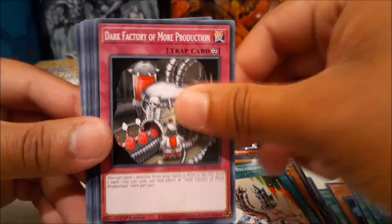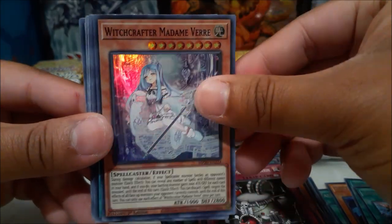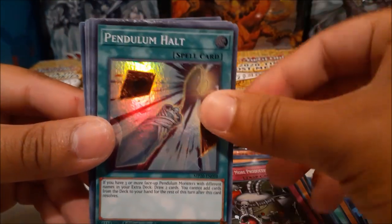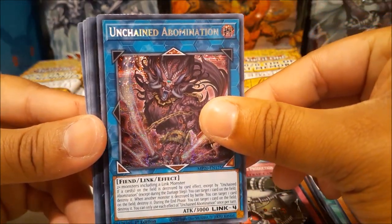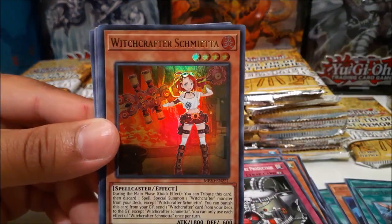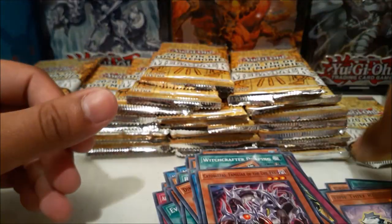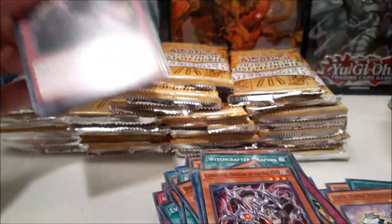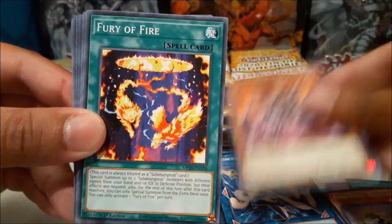Coming up we have Witchcrafter Madame Verre — we did get an ultra reprint so I don't know how to feel — and Pendulum Halt. Got Unchained Abomination Prismatic Secret — not bad. And we have Infinite Track Earth Slicer and Witchcrafter Schmitta. So far only one good hit. We did get some good reprint cards, but I consider Apollousa to be the very good hit.